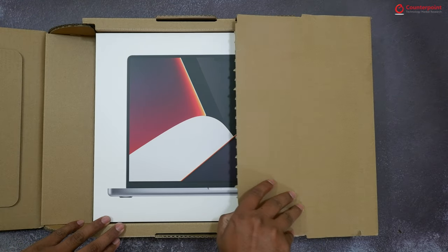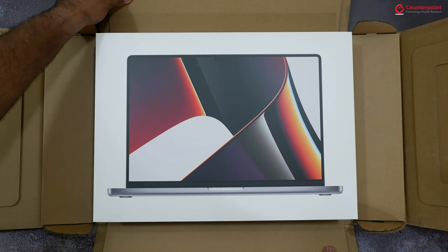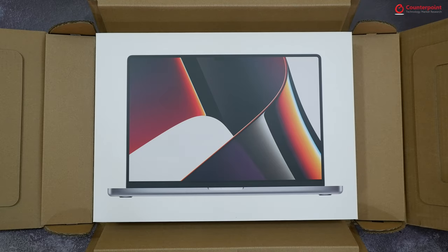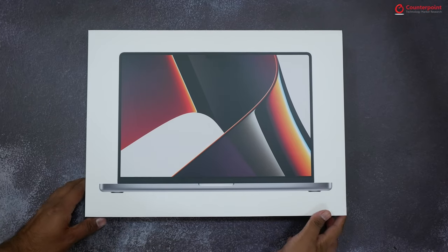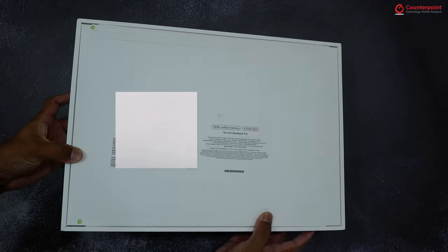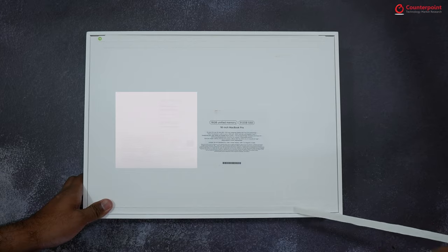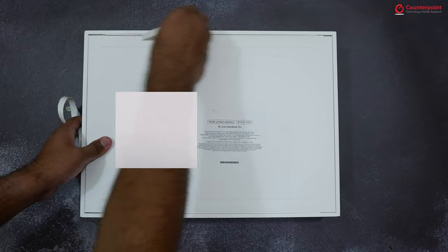Now as you can see, the packaging is made from 100% recycled cardboard. And the good thing is that there is no plastic cover on the box. At the bottom, you have an adhesive paper strip that you need to tear off to open the lid.